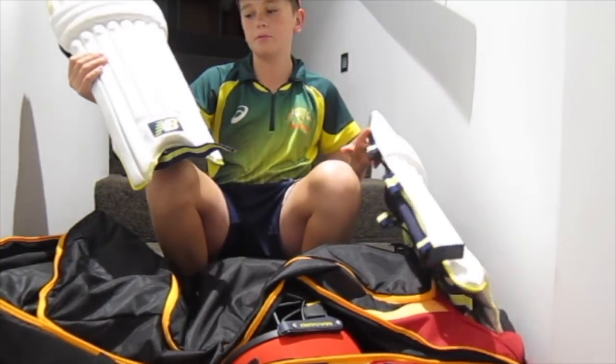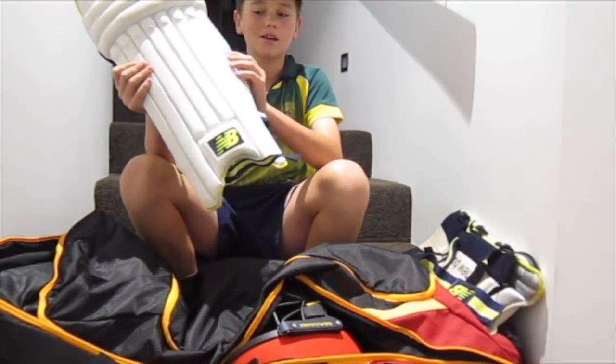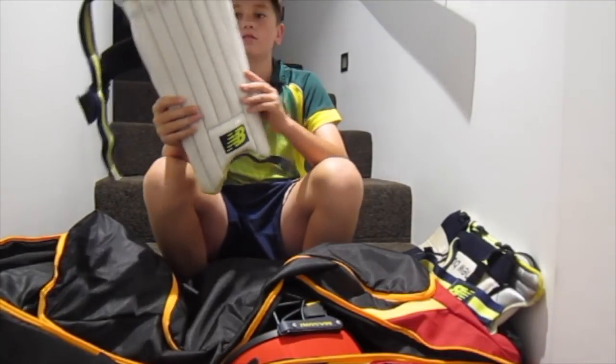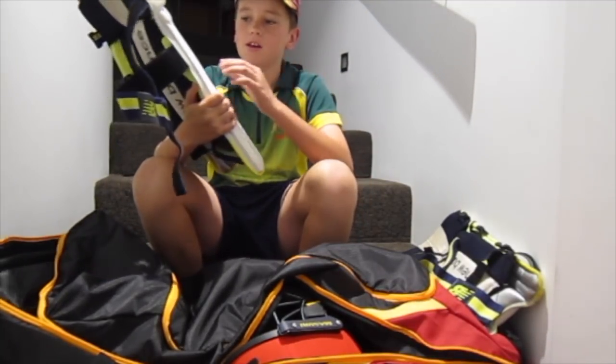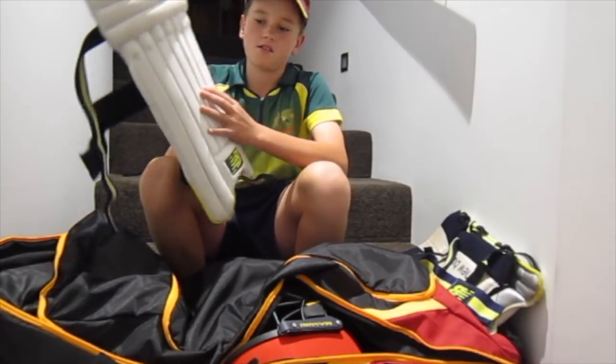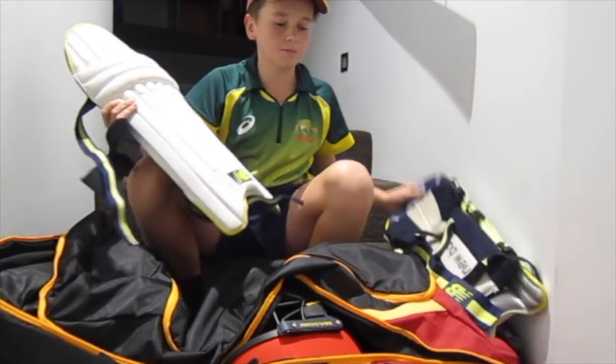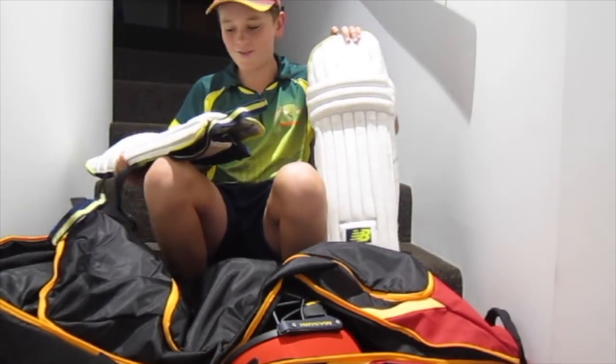First off, we've got my pads — the New Balance DC 580. I wear them a lot for all my games. They're really good. They've got heaps of protection for your legs. I've been hit there so many times and they do the job. You can't feel anything.